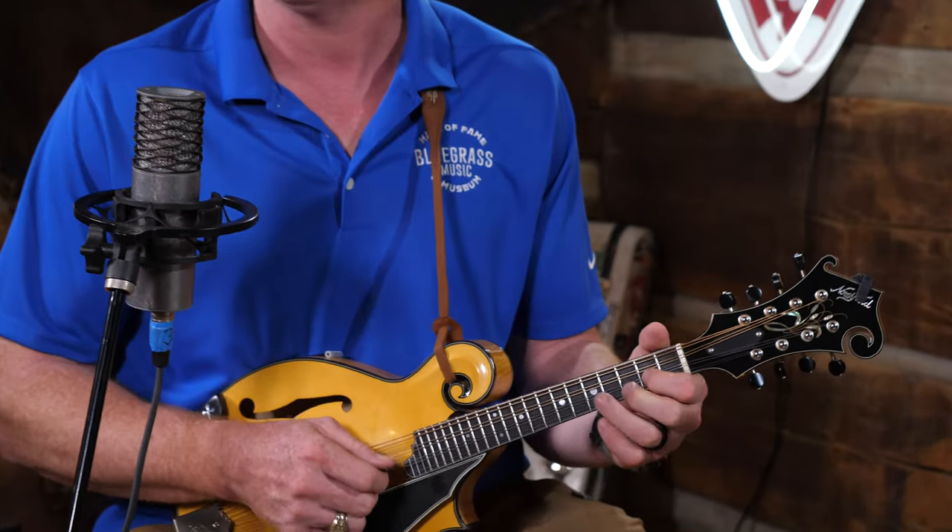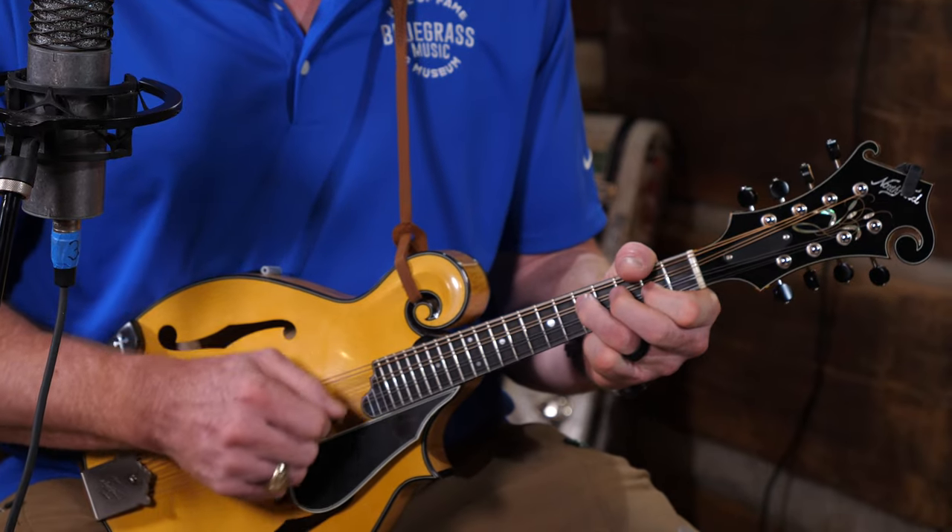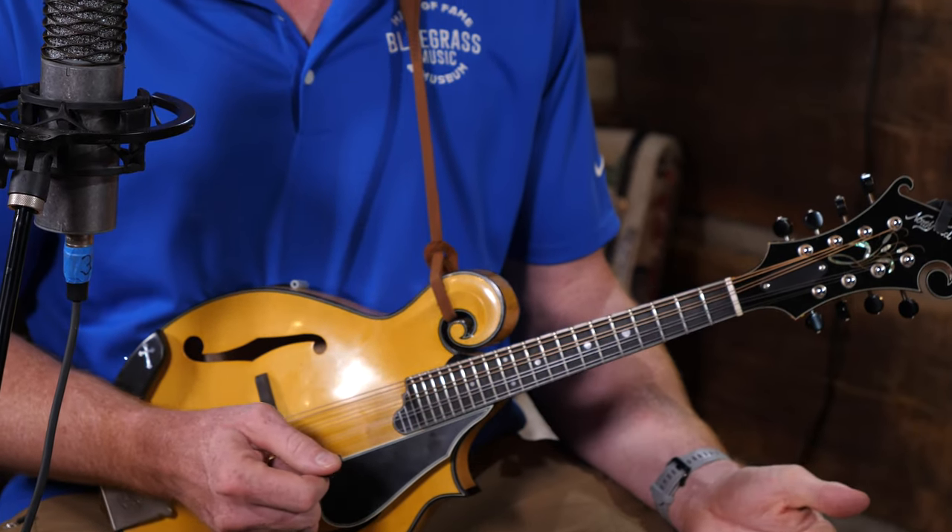What if it wasn't a G note — what if it was something else? Well, you could find a harmony note that goes with that. For instance, above it on the A string, we have a note on the second fret that's a great harmony note. That sounds good too, doesn't it?